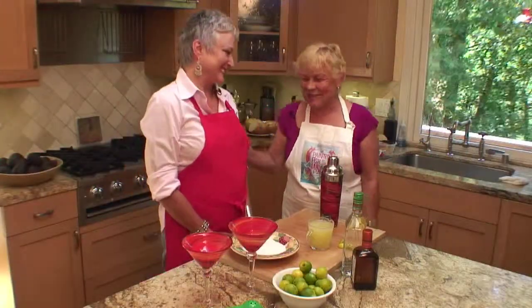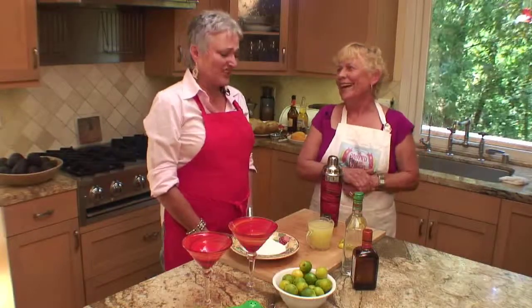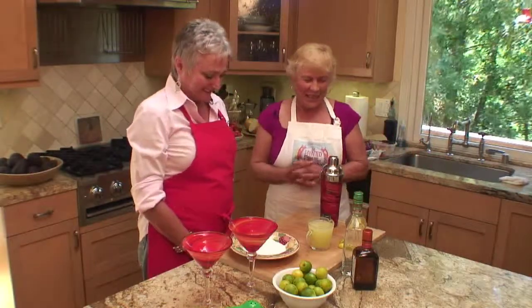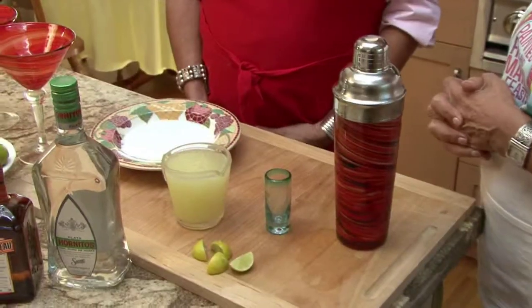Hi, Suzanne. I'm so glad you're with me today, especially this late afternoon. I think it's Tequila 30. I think so too. Well, I want to give a little lesson about margaritas.